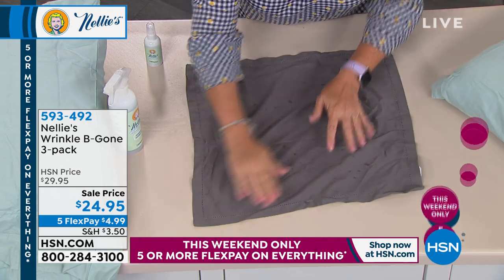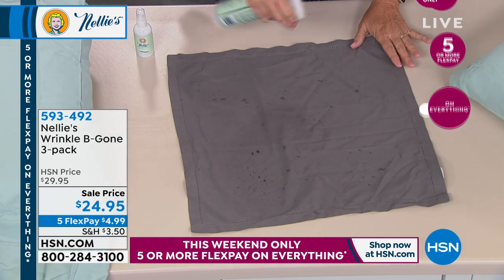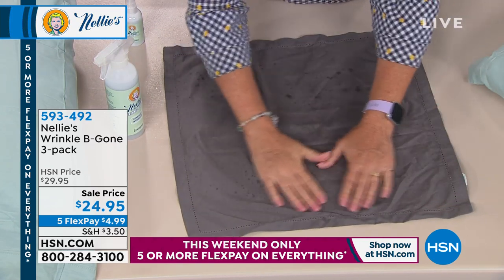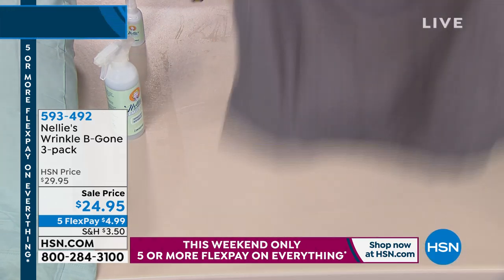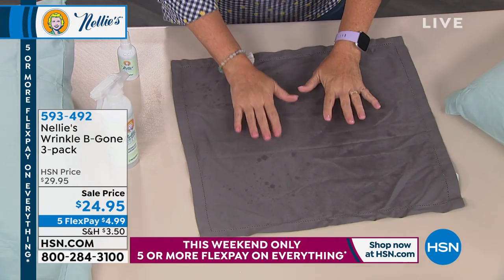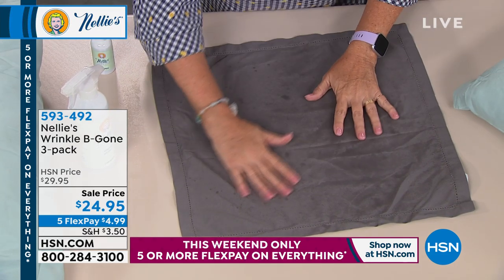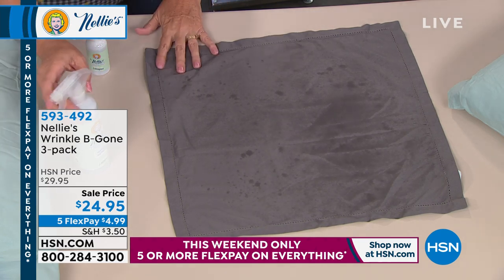There are a couple of ways you can do this: you can spread it out with your hands, kind of hand-iron those hard wrinkles — they literally fall out. You can also give it a shake like this, and you can see all those deep creases and out-of-the-box wrinkles absolutely gone. It evaporates very quickly — you're seeing little wet spots right now, but it evaporates very, very quickly. It's a botanical-based formula.